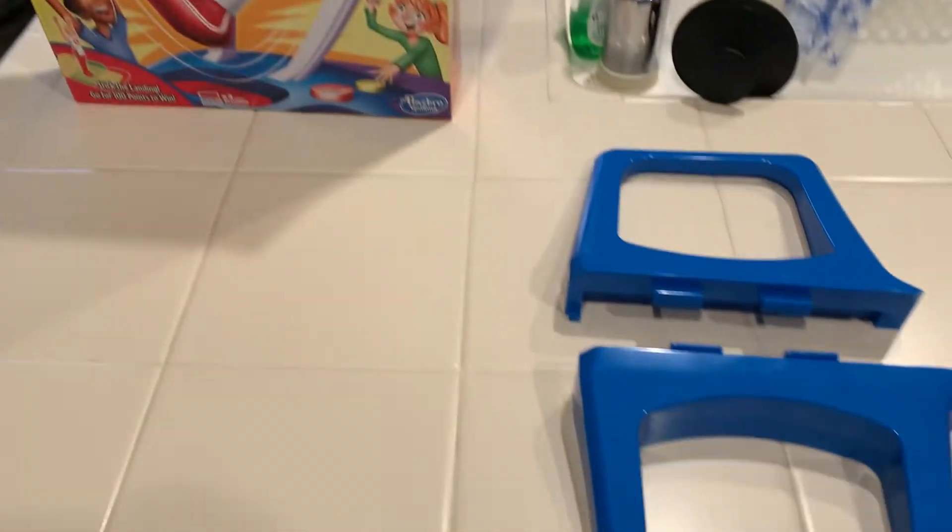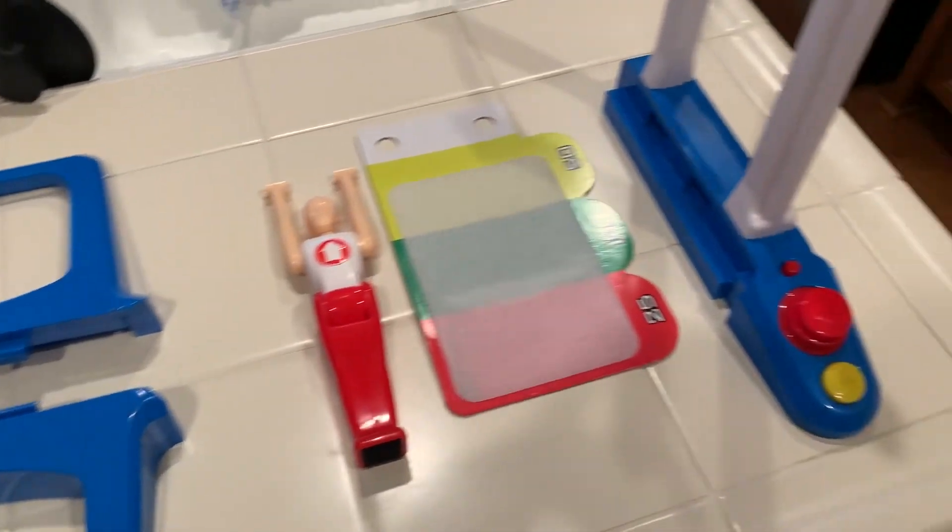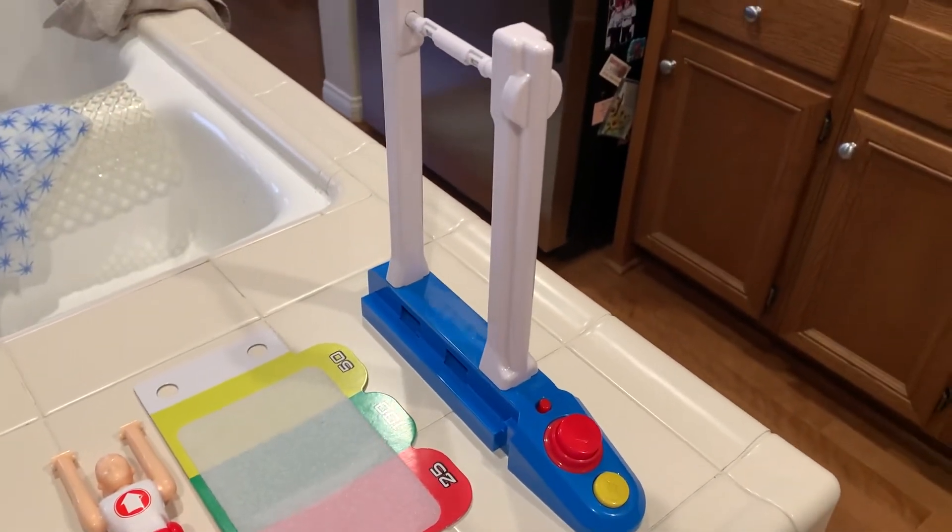This game comes with the two balancing pieces, the gymnast, the landing piece, and of course the pull-up bar where the gymnast does his thing.